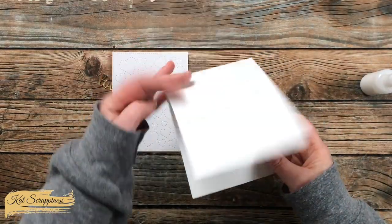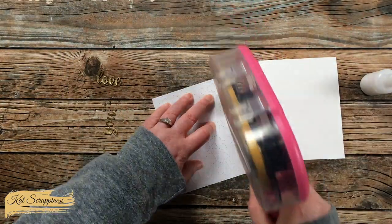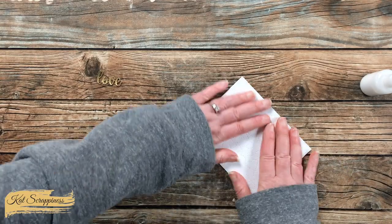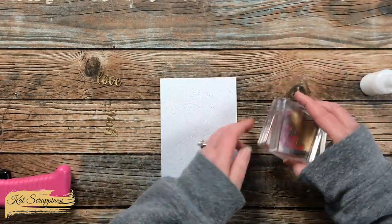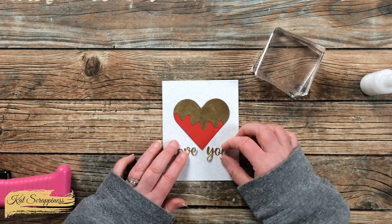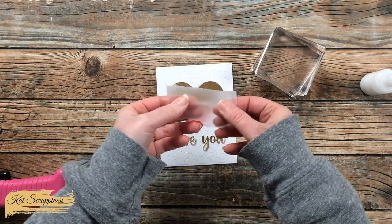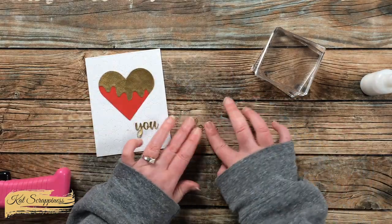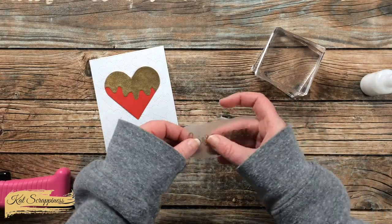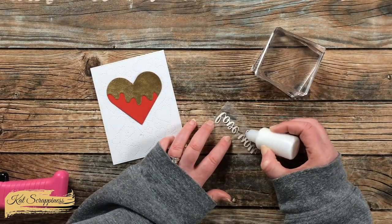While the glue was drying, I cut and folded a top-fold card base off camera and adhered my stitched hearts piece to the front — it covers the entire front. After that was adhered, I brought back the heart, which was nice and dry and flat, and started playing with the layout. To assist with placing the sentiment, I got a piece of press-and-seal, lined the sentiment up on it — it's slightly tacky so it holds pieces in place — then added adhesive to the back and placed it on the card front.